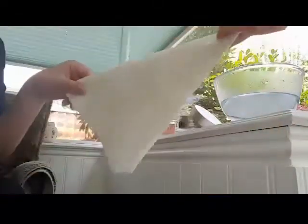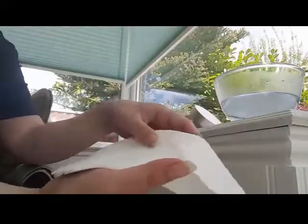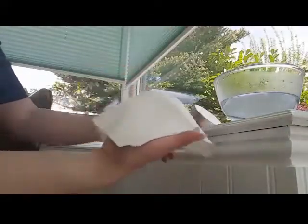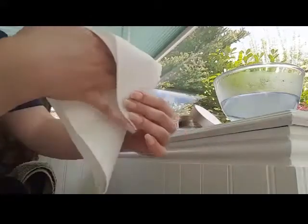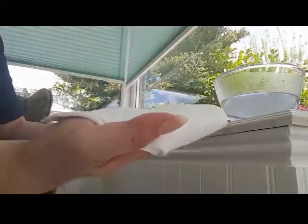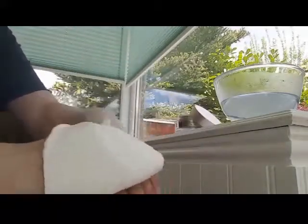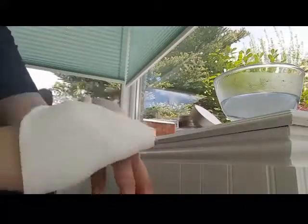First of all, fold it into a triangle like this. Lay it flat down on your palm. Take the right-hand side and tuck it under your little finger. Take the left-hand side, pull it, and wrap it around your thumb — and then you've got a mitt that you can use for complete control.